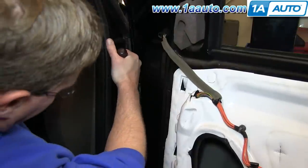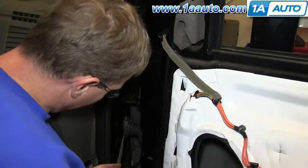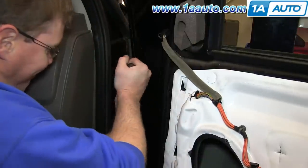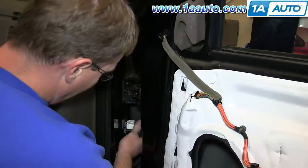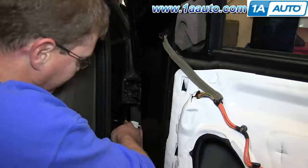Now you need to disconnect the body harness. There are basically four tabs around the harness. Push in on the tabs with a screwdriver and pry out at the same time, and then reach in behind it to push on the final tab and pull that out, and then disconnect the harness by pushing down on the little tab and pulling it apart.